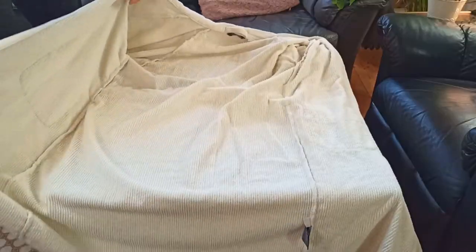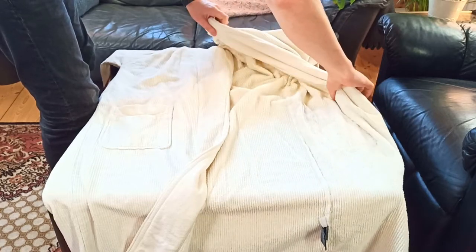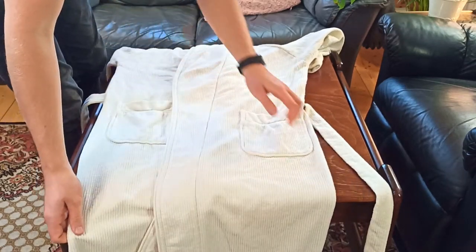Once you place the robe with the front facing up, just close it up. When you close it together, you want to make sure that the lapel is actually closed and not open. Just stretch it out a little bit and make sure everything is straight and nice looking.